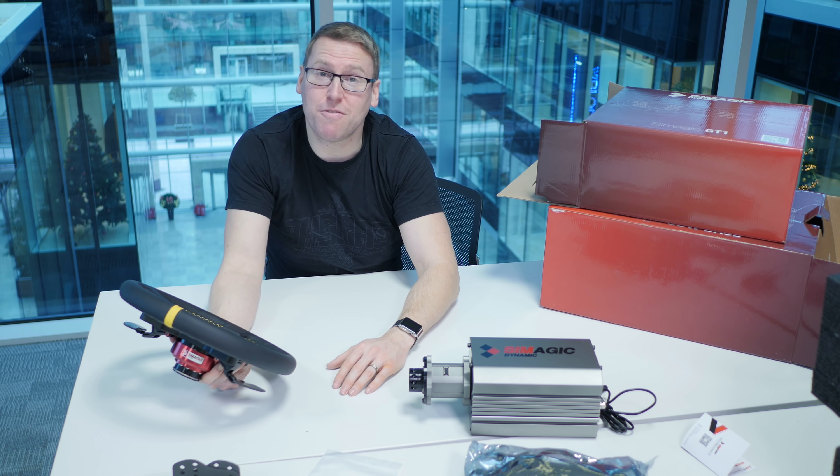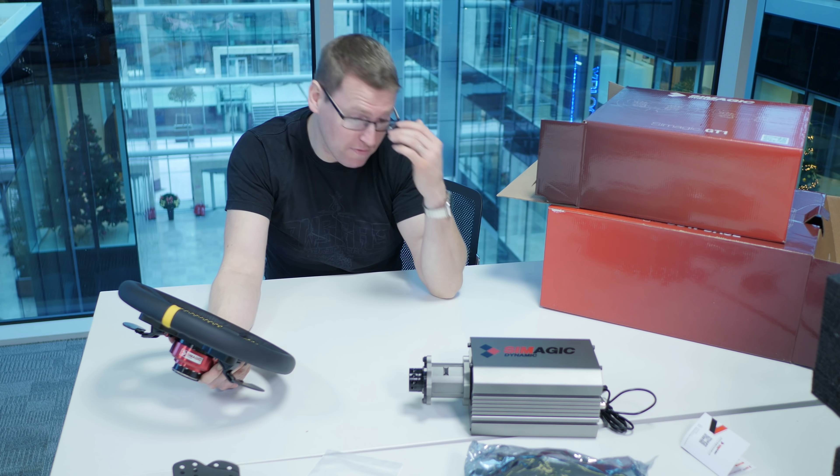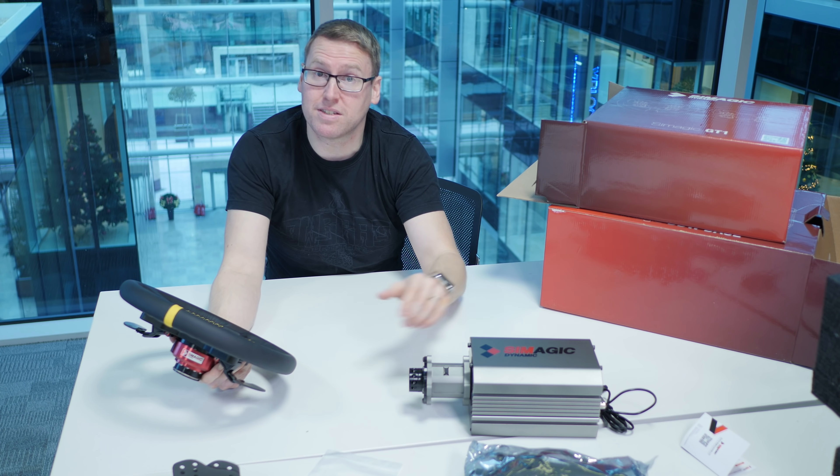I cannot wait to get home and use this. Thanks a million for watching this unboxing video — stay tuned for the review in about a week's time.